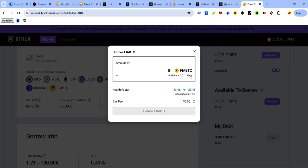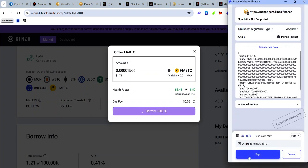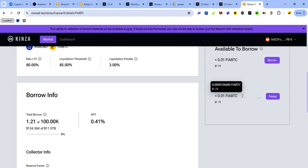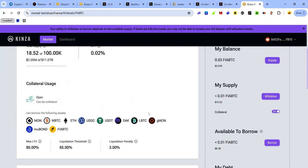Click Borrow — if you click Max you can see the maximum amount of FirBTC you can borrow. Enter a lesser amount, click Borrow FirBTC, and accept the request in your wallet. That's how to interact with FirBTC on Kingza.